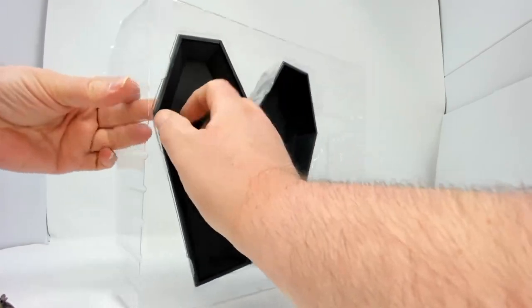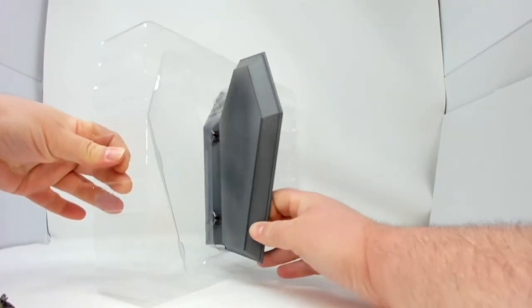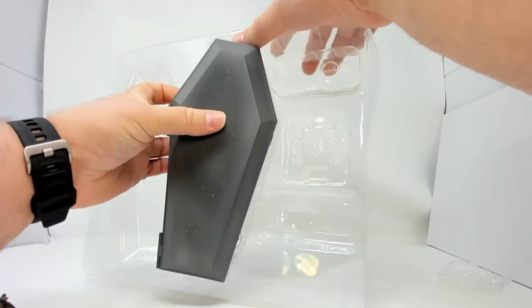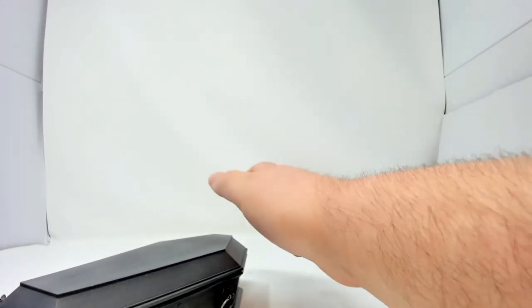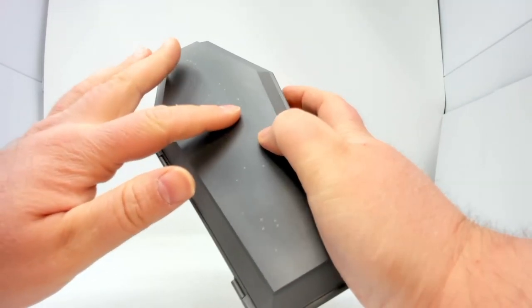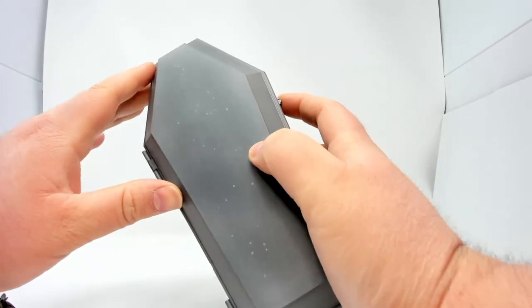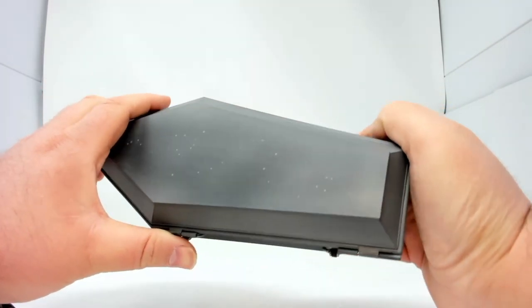And finally we have the big coffin. Let's see if I can't break this, because this definitely is hinged. So this is a European-style coffin. There's some spray on top — I don't know if that's supposed to be there or not. Sometimes they do such subtle things. I'm not sure — I guess it's supposed to be worm-eaten.